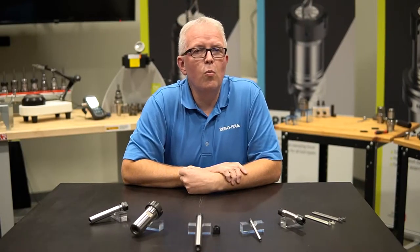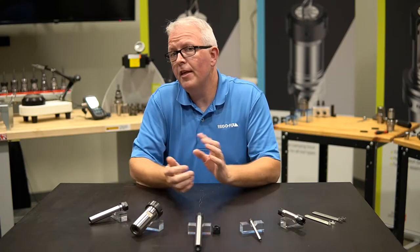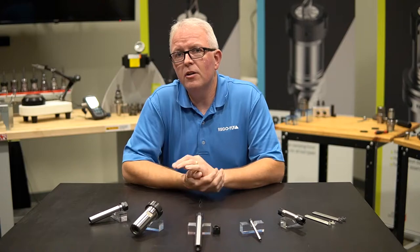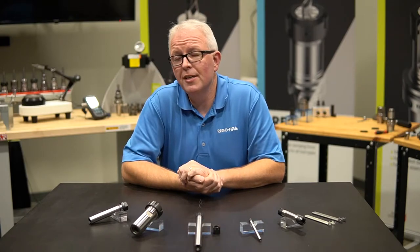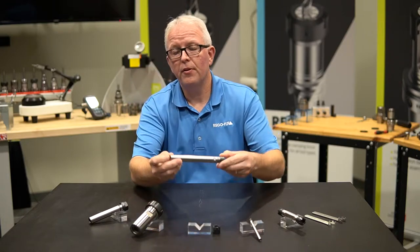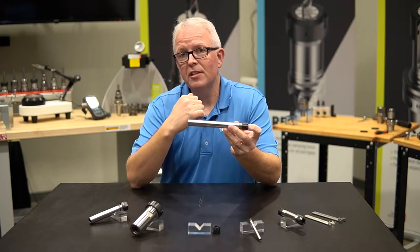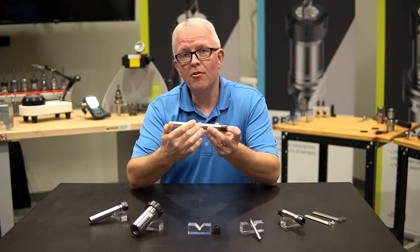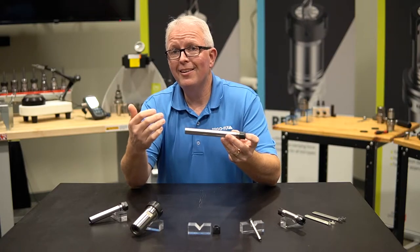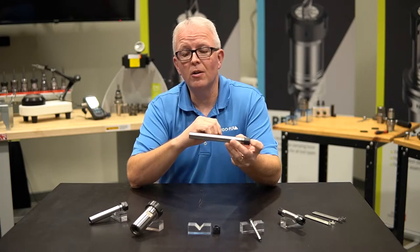So what makes the RegoFix ER extension different than anything else you can buy online? Let's go through some of the features and benefits and show you what makes a RegoFix ER extension that much better. Let's start with the roundness of this extension. This extension has an H6 tolerance on the entire length of the shank — it's going into a Swiss machine or into an ER collet chuck to get a longer length.